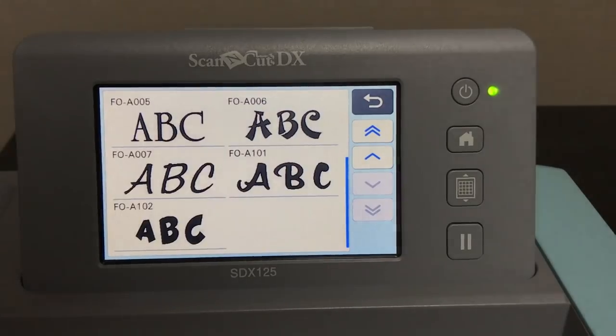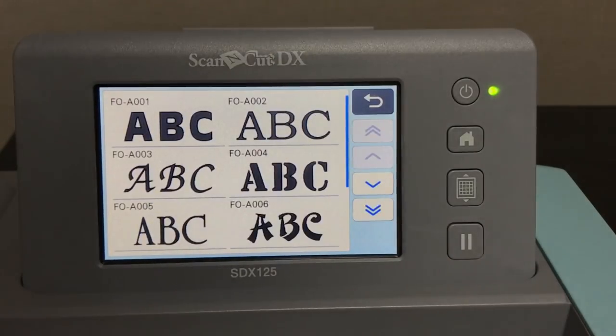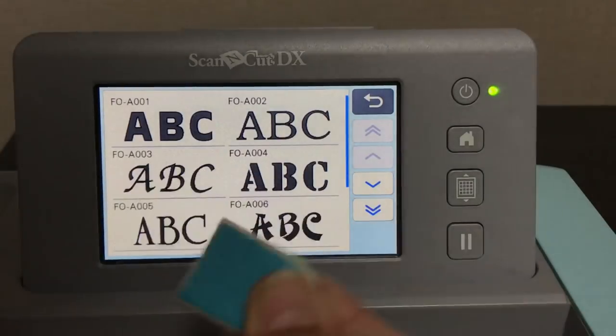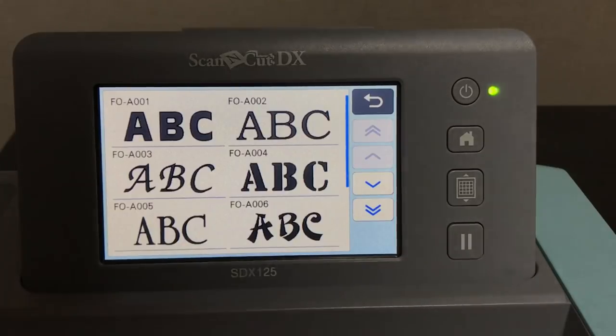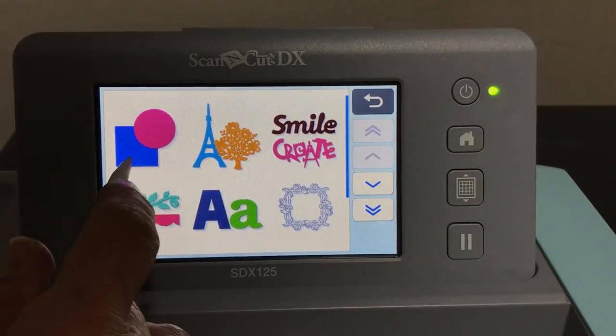If you want script font or different fonts other than those built into the machine, you're going to have to use the wireless feature — this is a wireless-ready machine, no wireless access card needed. You'll need to use wireless and go onto Canvas Workspace, or use a USB stick and download different files to cut. You're limited by the built-in fonts; for other fonts, go get them online.